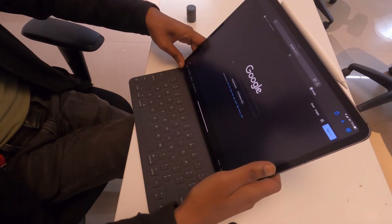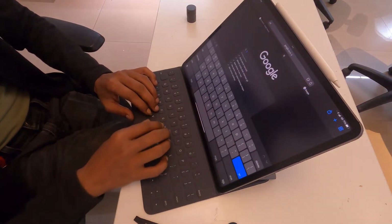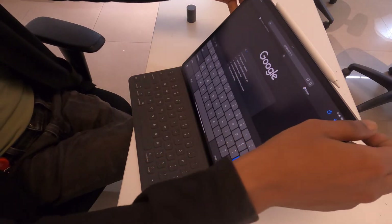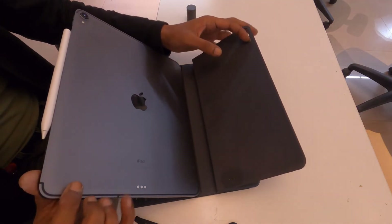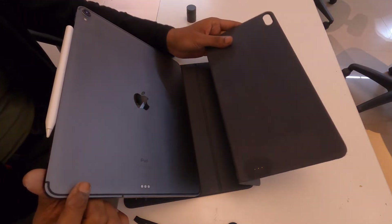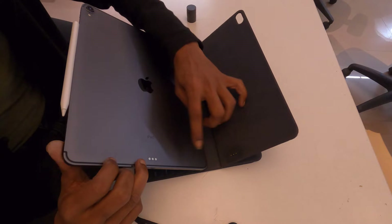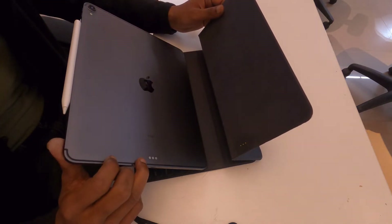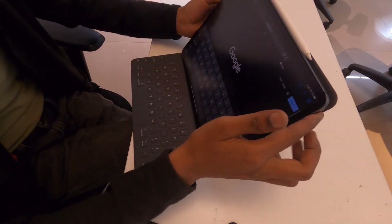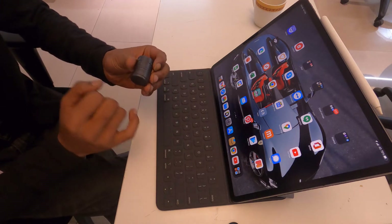I also tried cleaning the magnetic latch, but it was still not working. I tried cleaning the terminals on the back — you can see here the three dots on the folio and the three flat contacts on the pad. It was still not working, so the problem remained: on-screen keyboard kept popping up.